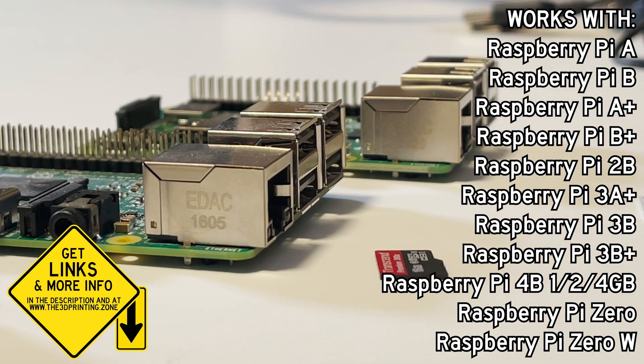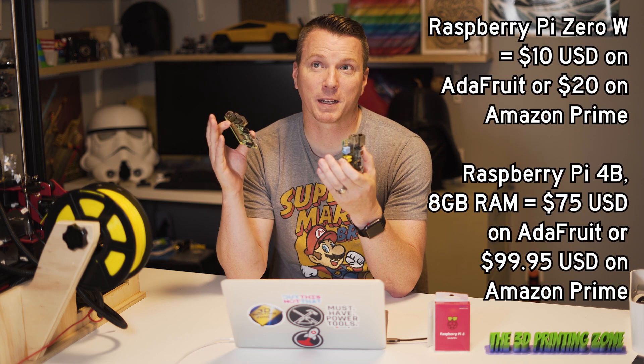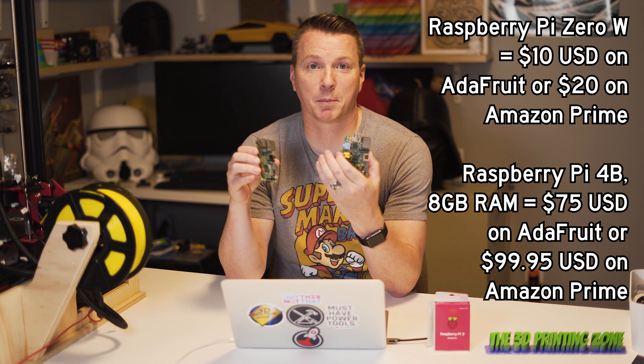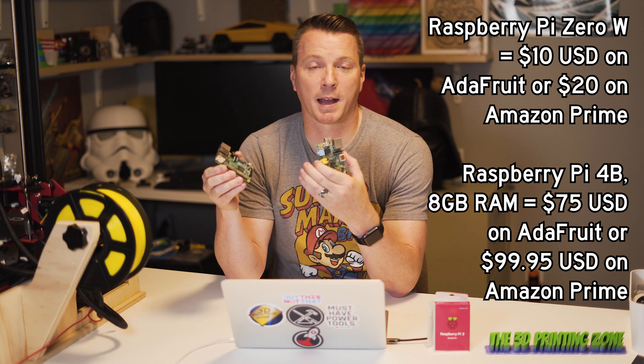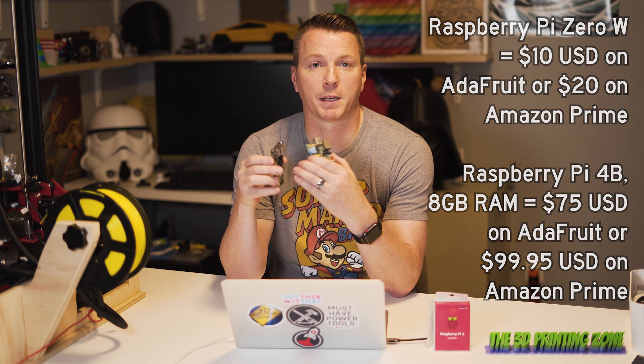In case you're unfamiliar with these devices, these start at anywhere from $10 and go up to about $100 for a maxed-out version four. You can buy it on Amazon Prime for $20 and have it there in a couple of days. Links will be in the description below.